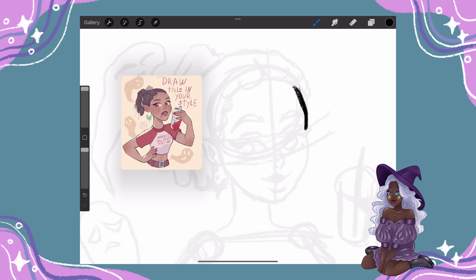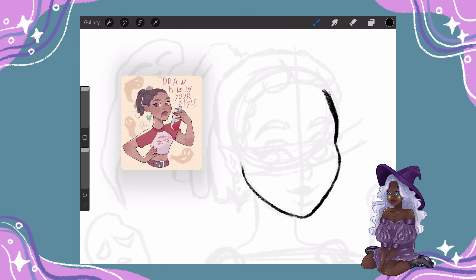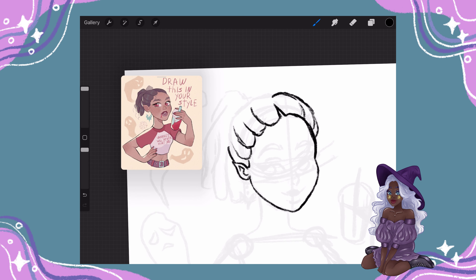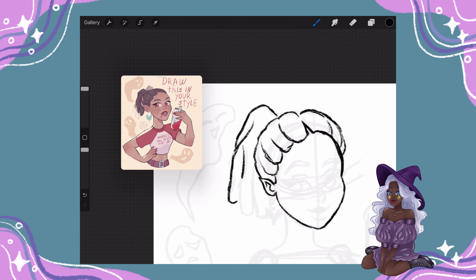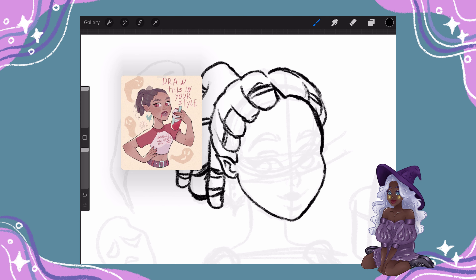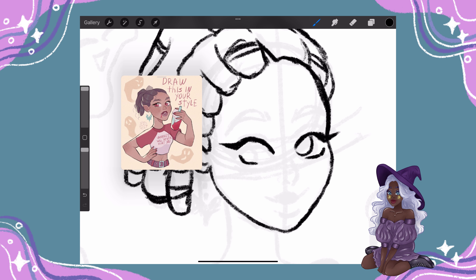I usually start with a draft sketch — it's either a silhouette or just a very rough ugly sketch. I've learned in my art journey to treasure and accept my ugly phase, because no matter what I try, I would always have a very ugly sketch at the beginning. And if I had to perfect my sketch, the outcome of the work would not be as I imagined it. So I don't really focus too much on perfecting the first sketch.